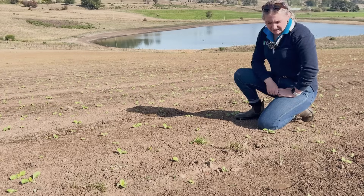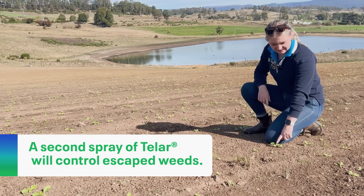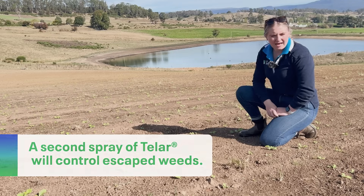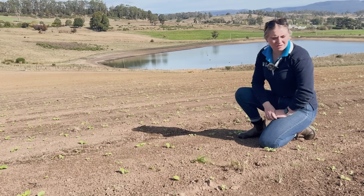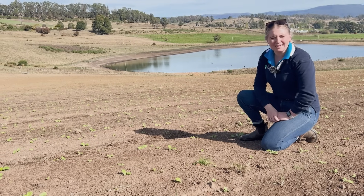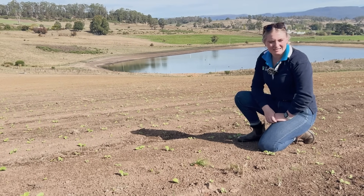The turnips are anywhere from cotyledon to two or three leaves. We're still a little way away from our second spray, but we'll be monitoring them closely and getting that second spray on to tidy up the paddock and get ready for the permanent pasture in the springtime.